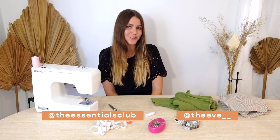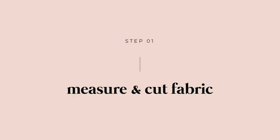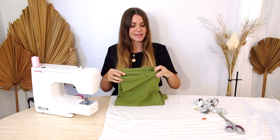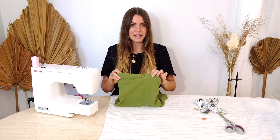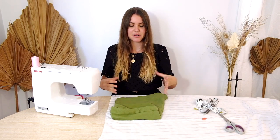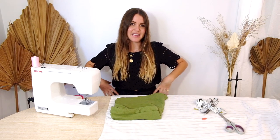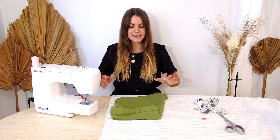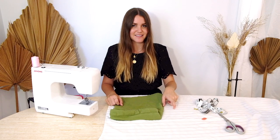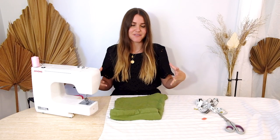If you give this tutorial a go, please tag The Eve and The Essentials Club as we'd both love to see how your shorts turn out. For step one, we lay our fabric with the good side facing up and grab our reference shorts to trace. It's worthwhile noting what type of pants you're tracing and adapting accordingly — we want our shorts to be oversized so they gather in and slip on easily, so if you're working with a tighter pair of pants make sure you add an extra inch or so seam allowance to give it that oversized fit.